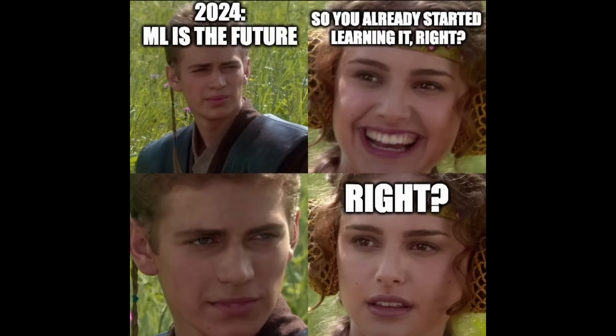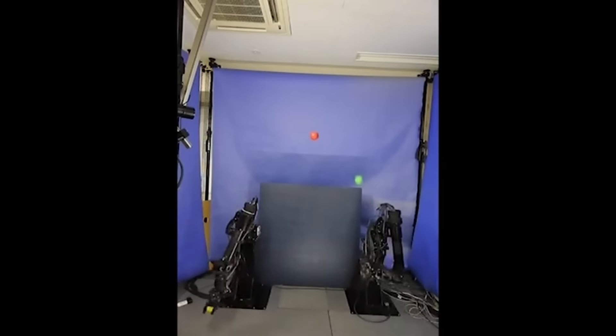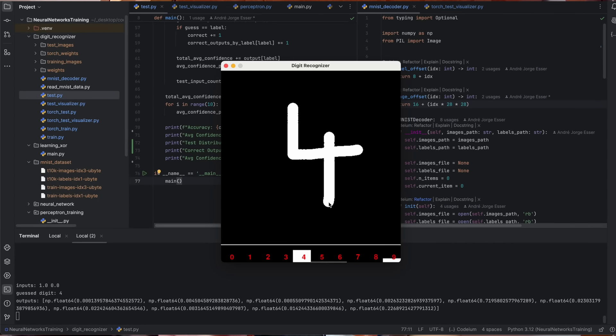Man, am I late to the party. As much as I would like to jump straight into making a robot arm juggle, I need to start with some fundamentals. So for this video I learned how to write and train a neural net from scratch — pure Python and NumPy. And in the end I'm gonna try and make it learn how to recognize hand-drawn digits, which is the most classical machine learning exercise there is.